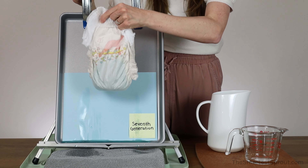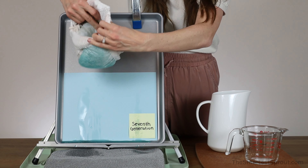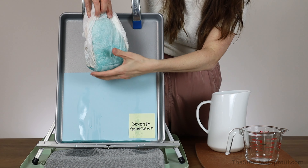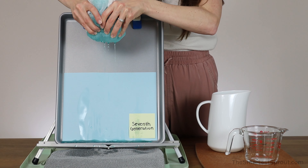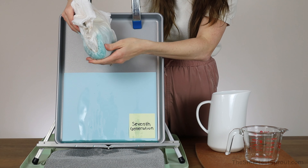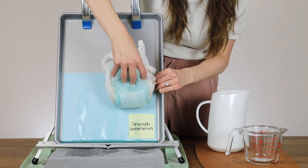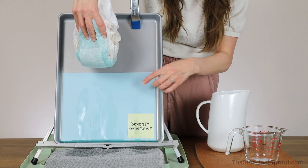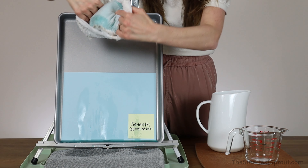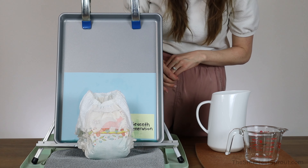I am going to take this off and open it up. There is the front and the back. I am going to give it a little squish and it is dripping. It is not too wet to the touch — it is holding the liquid well besides the spills. I go ahead and rub it on the paper and it is pretty dry for the most part, maybe just a little bit of dampness. Again, that is the Seventh Generation Free and Clear Training Pant.